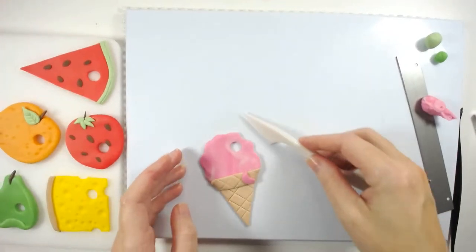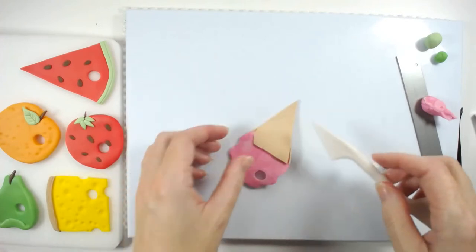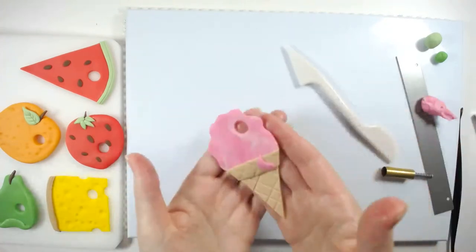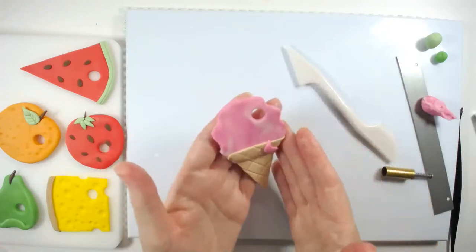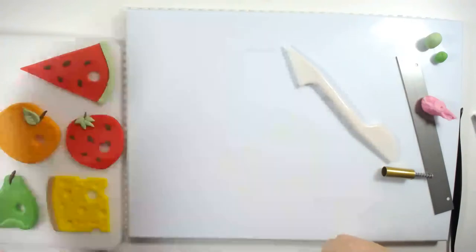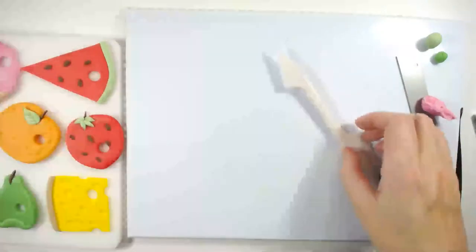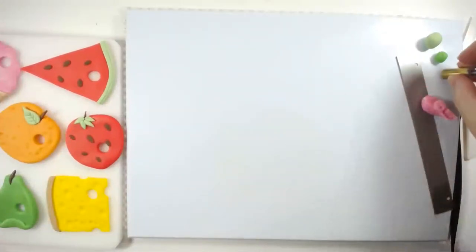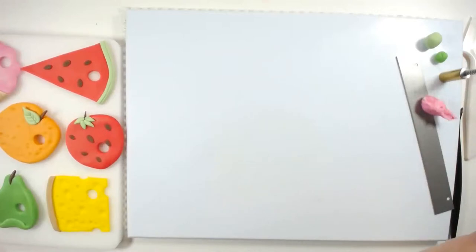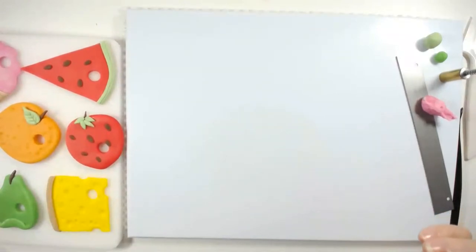Can anybody remember what else there is? The cherry pie, the cupcake and the lollipop as well. Goodness, we'll be here all night! I'll maybe do two more — I'll do the cupcake and the lollipop. There's so many different foods in the book. I might do another video to make some more.